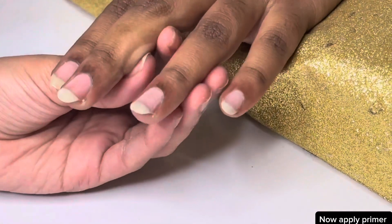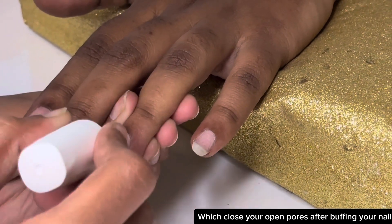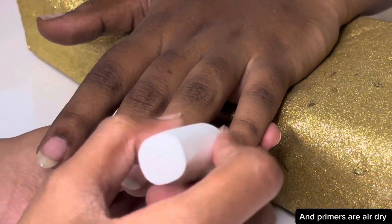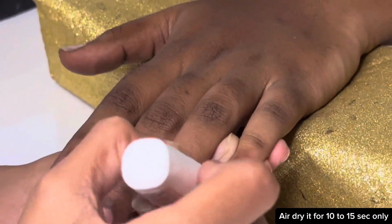Now apply primer to your natural nails, which closes your open pores after buffing. Primers are air dry — air dry it for 10 to 15 seconds only.